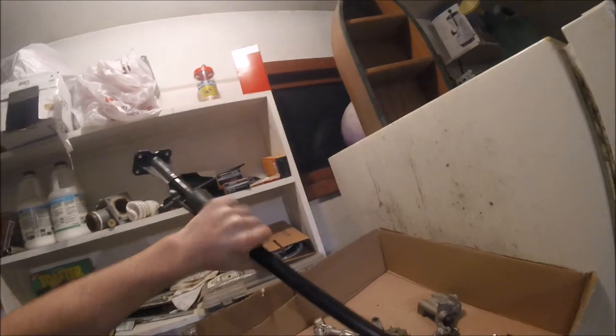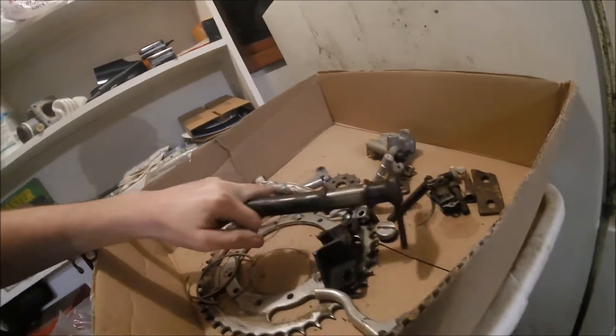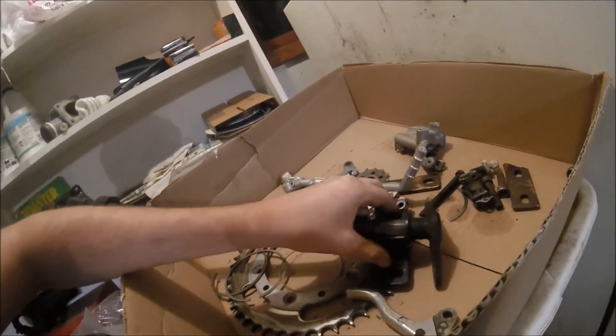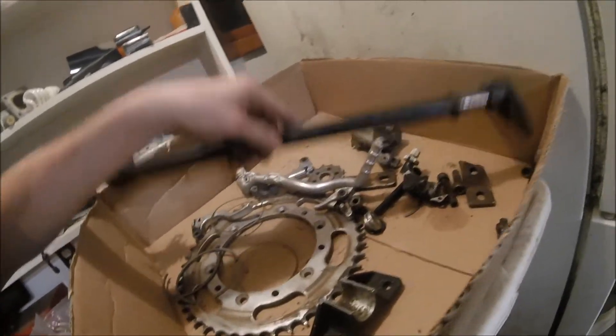We're almost done with the steering stem swap. I'll show you what's wrong with this one. Here's the steering stem — goes in like this. The bars went to the top of here, and this goes to right here. And that snapped right across there.